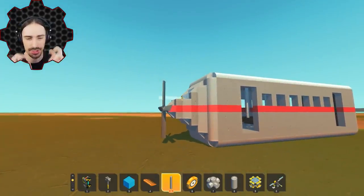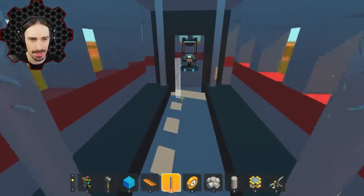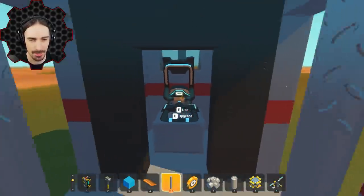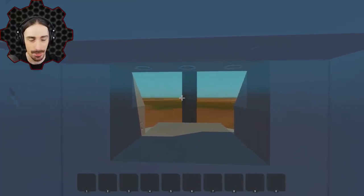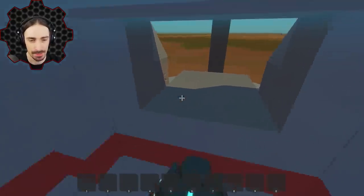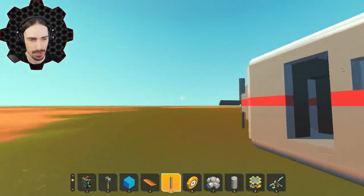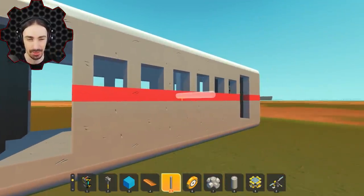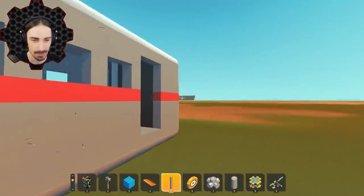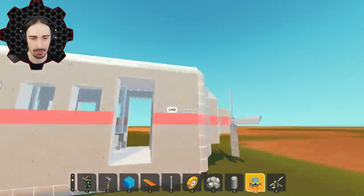It took me long enough, but I finally think I've got the train car all settled in. Ignore the cone shapes on the ends — it's Scrap Mechanic, it's hard to make cone shapes. We've got some seating space in the middle, conductors' rooms and chairs on both sides, and even a windshield because in the original design there was a window so you could see where you're driving. Now comes the complicated part — making the bogey system by which this thing attaches to the rails.